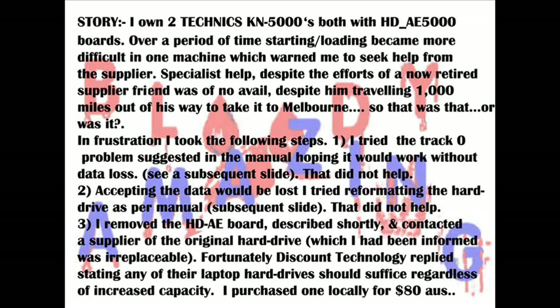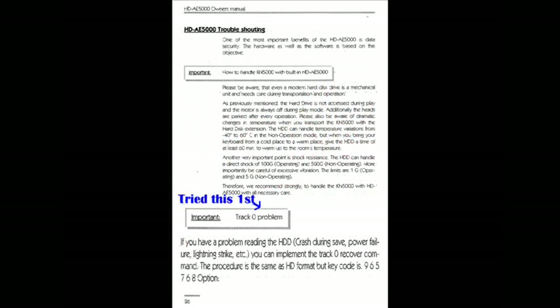My keyboard refused to load anything on the hard drive. My friend, a prior reseller of these keyboards, wasn't able to repair it even after taking it to Melbourne. So in desperation I tried rebooting Track 0 as indicated in the manual, reproduced here for those who happen to have lost theirs. That failed.